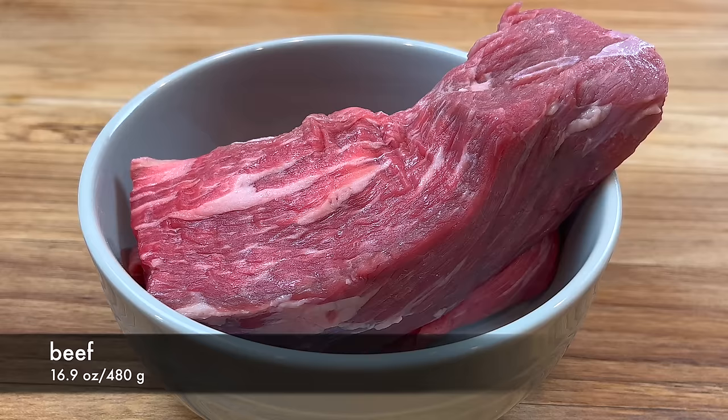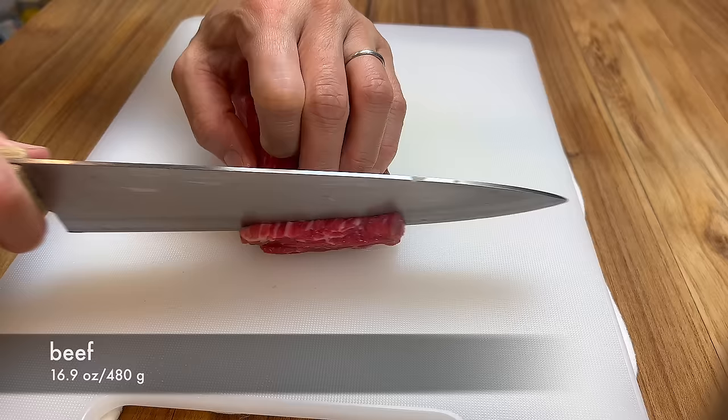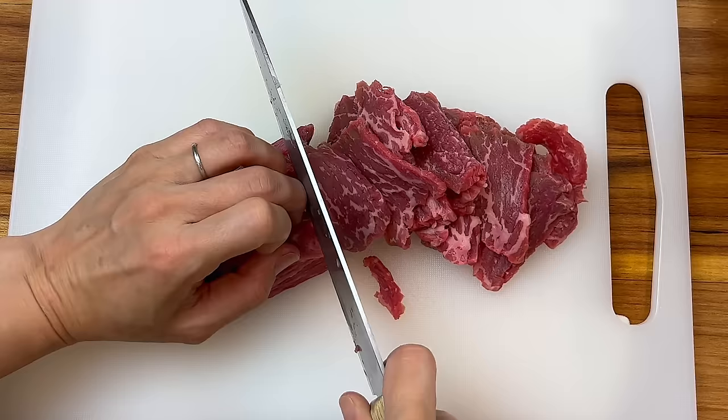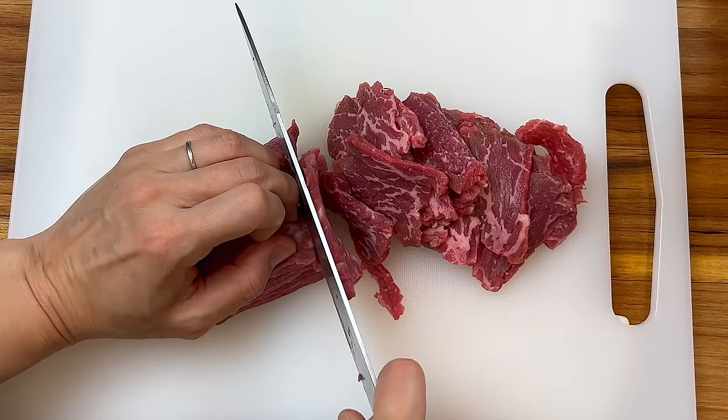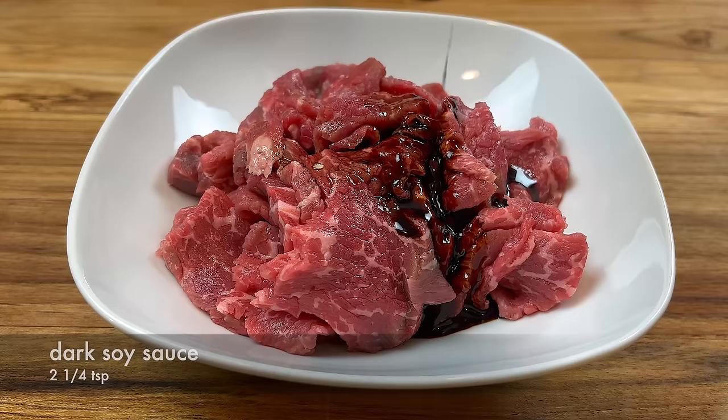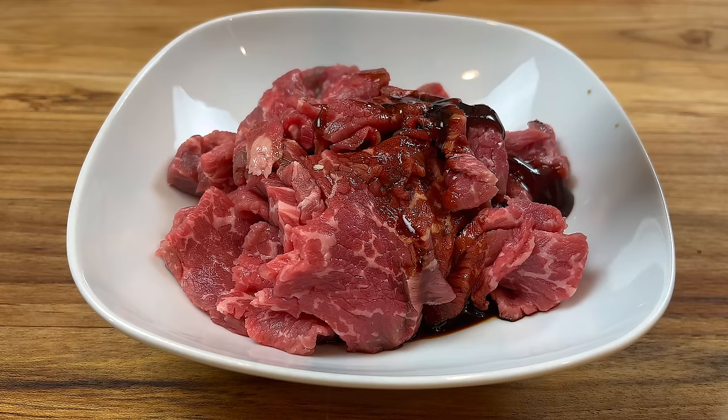Now for the beef — you can use almost any cut of beef you can find. Cut against the grain of the meat. We will slice the beef into average thickness; you can slice them thinner or thicker to your preference. Marinate the beef with soy sauce, dark soy sauce, oyster sauce, sugar, a little bit of baking soda, and some cornstarch.